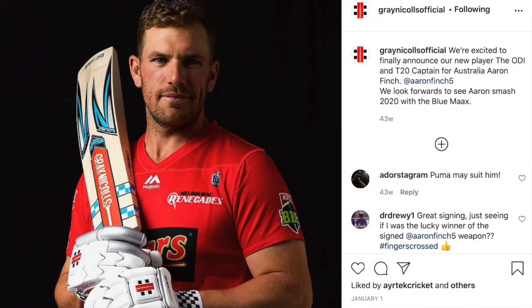And if that doesn't convince you, perhaps this will: Aaron Finch is shown sporting the new stickers on the Max Bat when he signed officially for grey nickels. But when the green stickers were out, he wasn't even a grey nickels sponsored player.